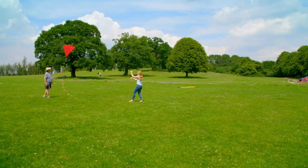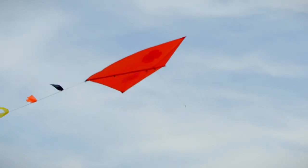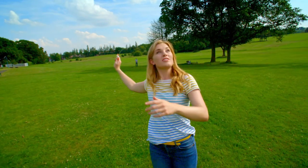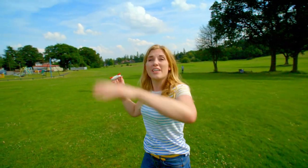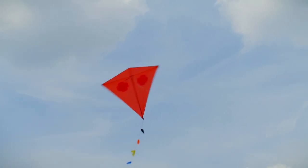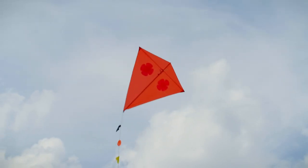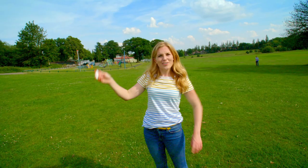Let's see if I can fly the kite to show you those forces working in the air. Now the kite is in the air — the thrust of me pulling on the kite line and the drag of the wind pushing the kite away balance each other out. And that's what keeps the kite flying perfectly in the air. And now I can just stand back and enjoy it.